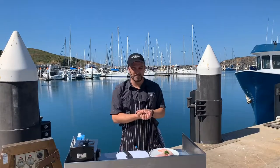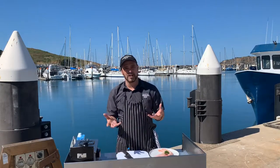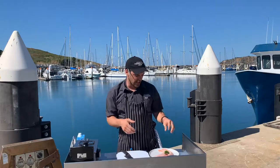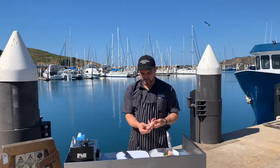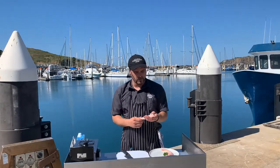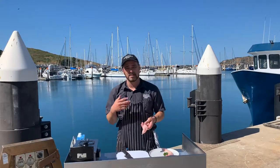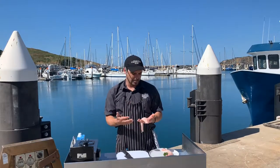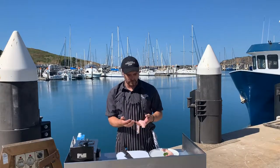G'day guys and welcome back to the Coffs Harbour Fisherman's Co-op. Today we're going to be playing with what we call up in this part of the world flake — it's a shovel nose shark. A rather long, slender sort of fillet, delicious on its own, and quite a cheap fillet of fish. Very similar to a previous recipe, the Swordfish Kiev, we're going to be doing it with the flake — a cheaper option with a more sustainable product as well.